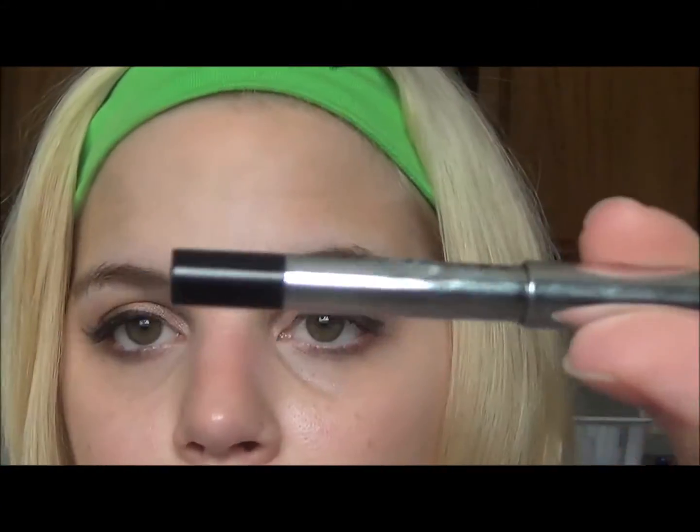I'm going to put this Marc Jacobs pencil eyeliner on my lower lash line. I got this in a Sephora liner kit around Christmas time and I really haven't used it, so I'm trying to show it some love. It's not very dark but I like that it's just a little subtle. Don't want too much going on there in the heat.